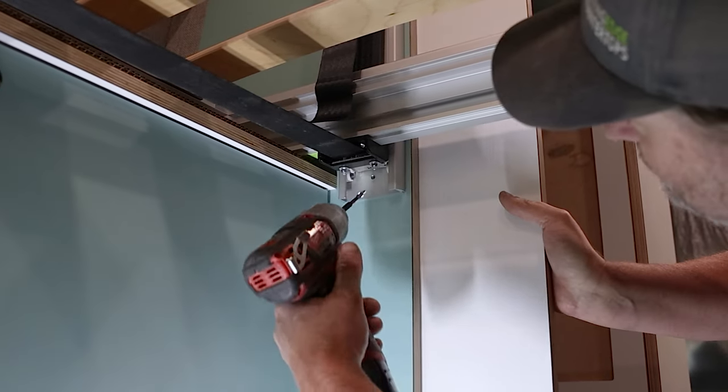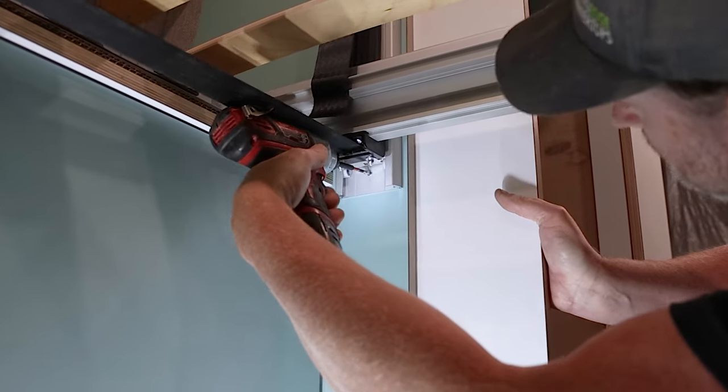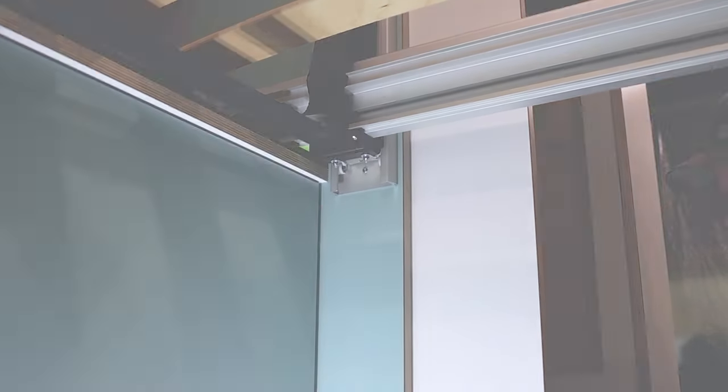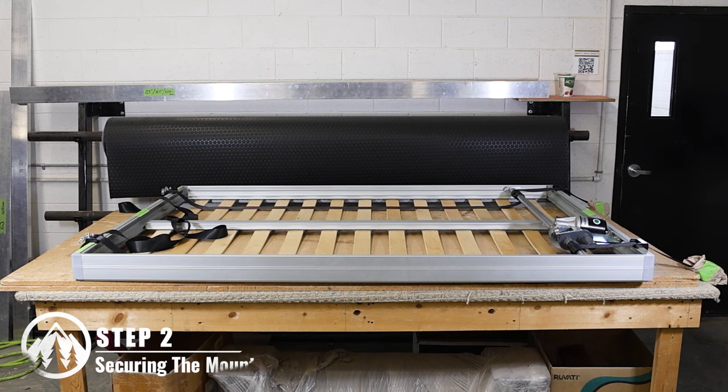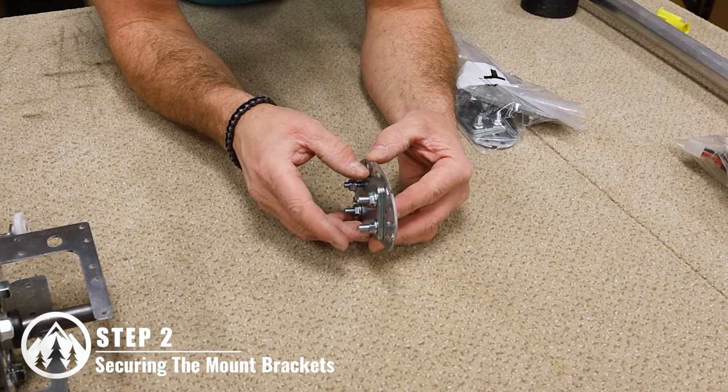These holes should be large enough to fit the hardware of your choice through when securing it to your build. With everything on the bed ready, let's set up the four mounting brackets seen here inside of the van.